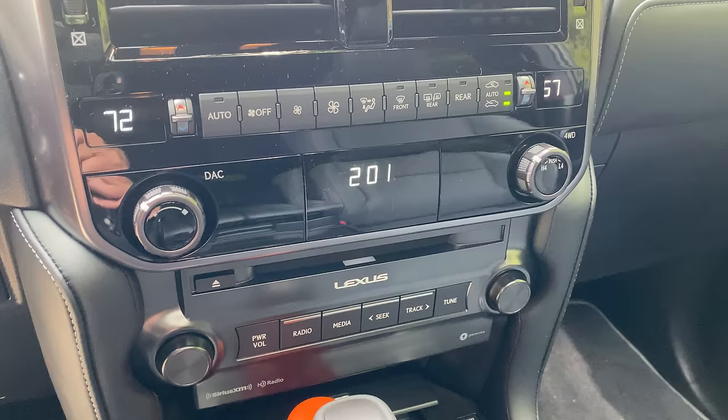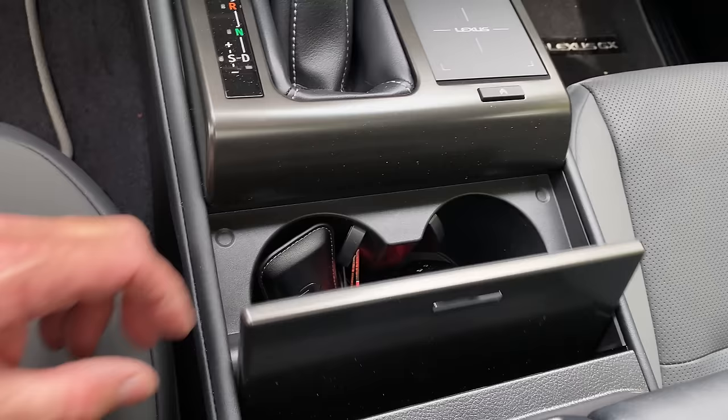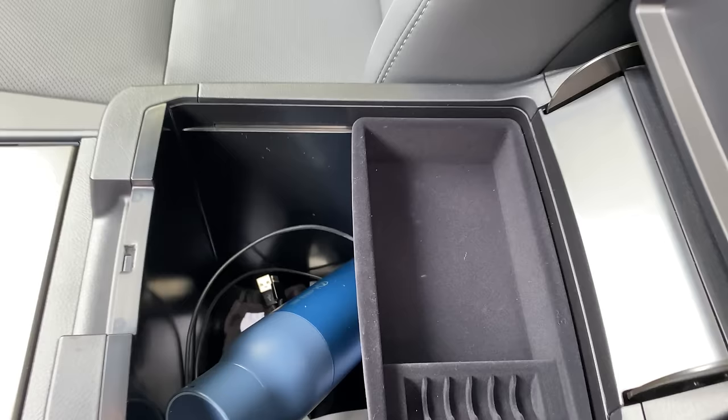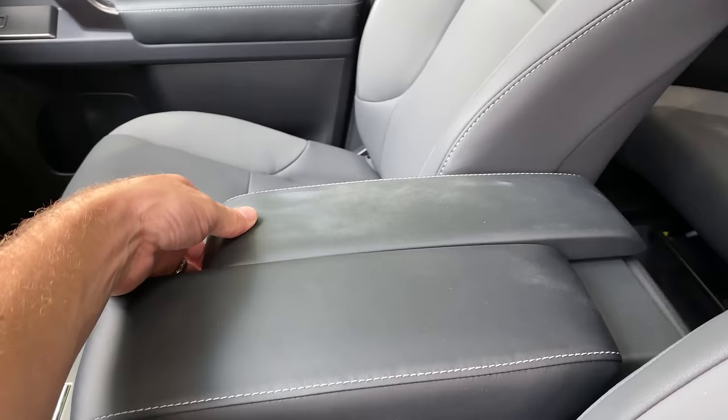Digital temperature controls — it has a CD player, heated and cooled front seats. We've got our touch pad here, but there's more about that. Inside here we've got a storage holder, and watch what we can do — individual buttons on either side that control the armrest. How many times do you wish one side was forward and one side was back?